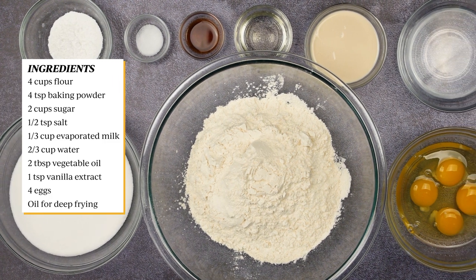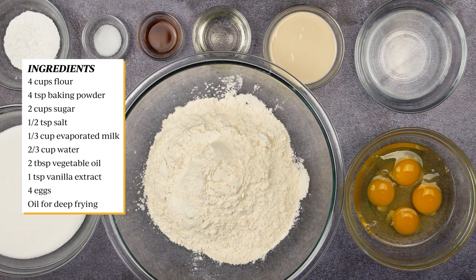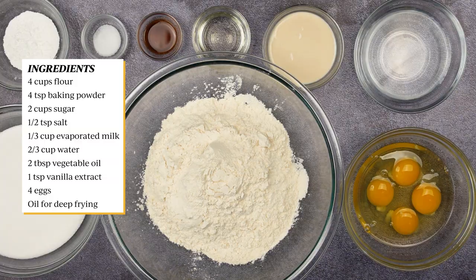Here are the following ingredients. This recipe is enough to make about three dozens of andagis.